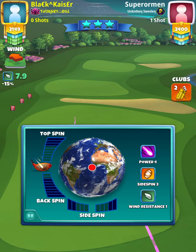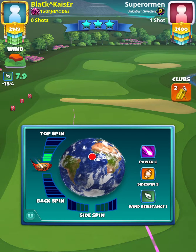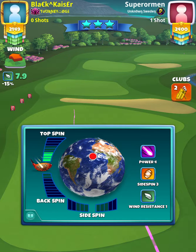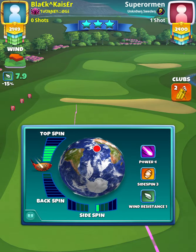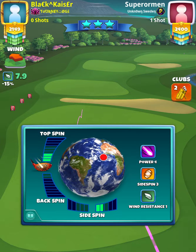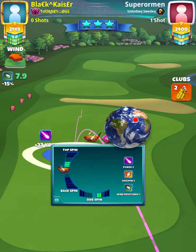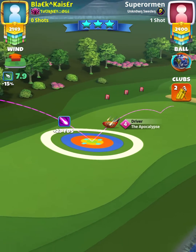Here I'm using — I'm not going to use full top spin. I don't know why I slacked off, but 4 bars of top spin is perfect. Then I'm going 2 bars of side spin. I should have gone 4 top spin — I don't know why I slacked off there.